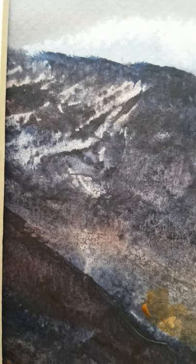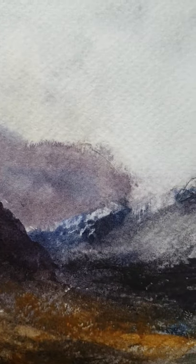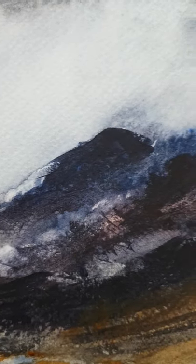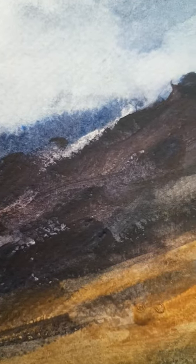And then just used the card just to scrape in a little bit of detail on the mountains — a little bit more scraping there — just try and keep it subtle, just to grab that sort of textured mountain look.